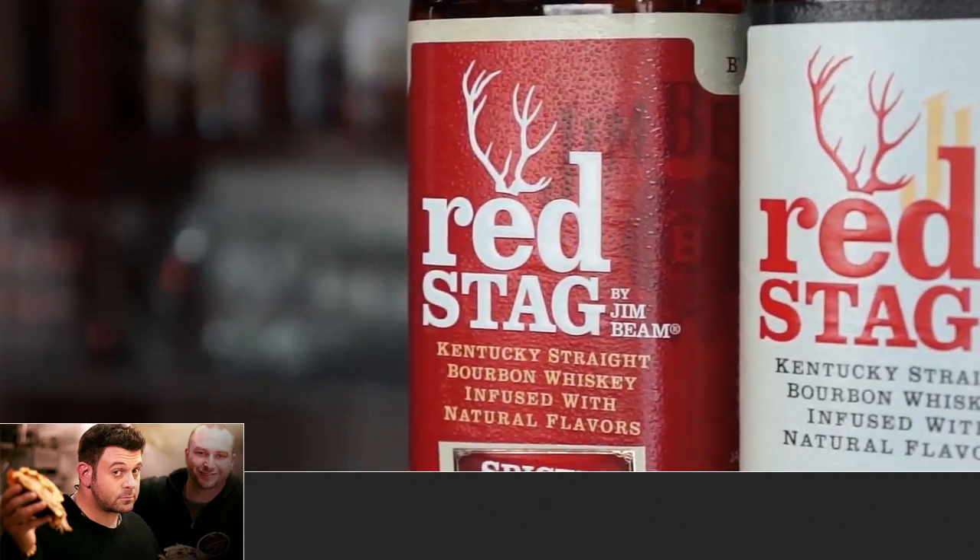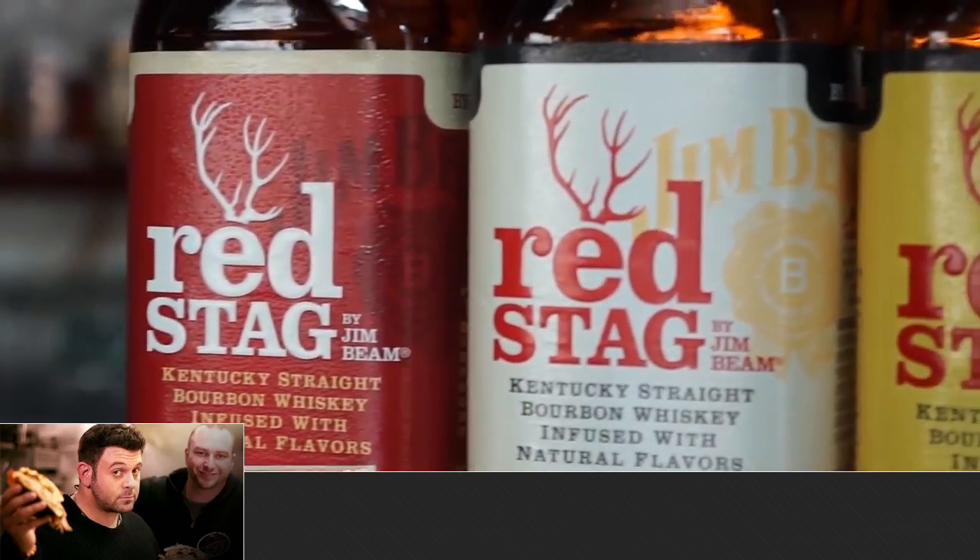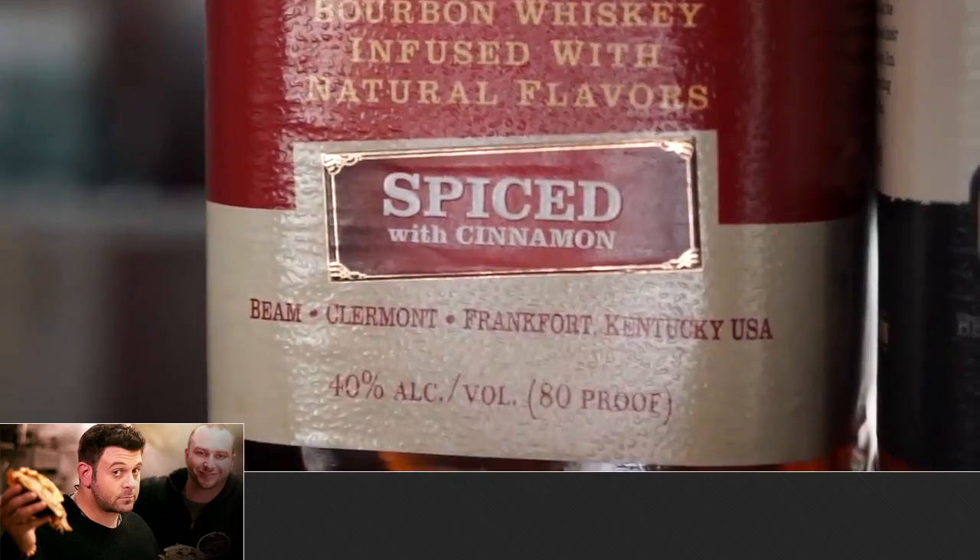With bourbon, you generally have smokier notes, along with honey, caramel, and maybe butterscotchy notes. What's different about Red Stag by Jim Beam is that unlike a typical bourbon, we're dealing with a bourbon that has notes of black cherry, another with notes of honey tea, and another with significant cinnamon notes.